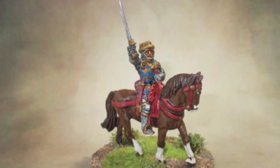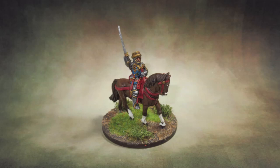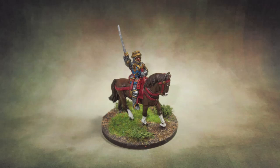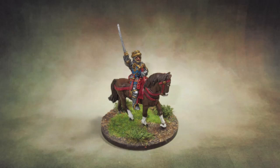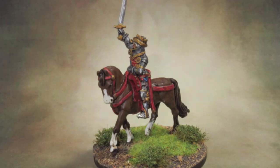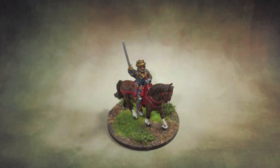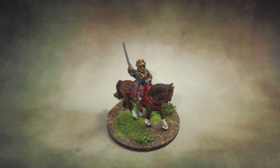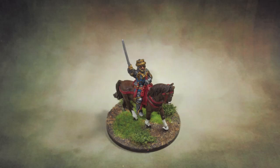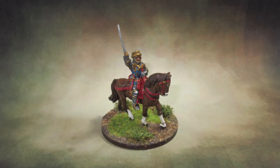This day is called the Feast of Crispian. He that outlives this day and comes safe home will stand a-tiptoe when this day is named, and rouse him at the name of Crispian. He that shall live this day and see old age will yearly on the vigil feast his neighbours and say 'Tomorrow is Saint Crispian.' Then will he strip his sleeve and show his scars and say 'These wounds I had on Crispian's day.' Old men forget, yet all shall be forgot, but he'll remember with advantages what feats he did that day. Then shall our names, familiar in his mouth as household words - Harry the King, Bedford and Exeter, Warwick and Talbot, Salisbury and Gloucester - be in their flowing cups freshly remembered. This story shall the good man teach his son, and Crispian Crispian shall ne'er go by from this day to the ending of the world but we in it shall be remembered.